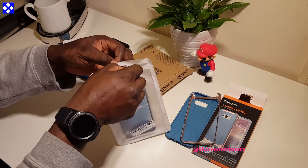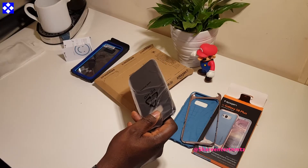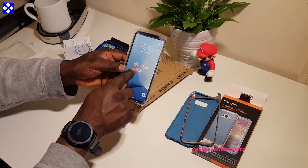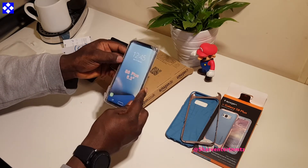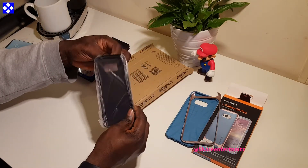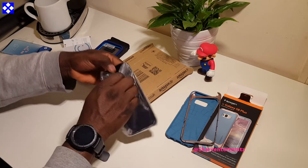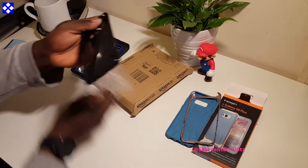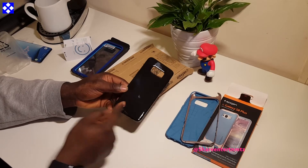This one is from ProFair. It has an anti-scratch TPU ultra slim flexible soft bumper protective skin case for your Samsung Galaxy S8 Plus.